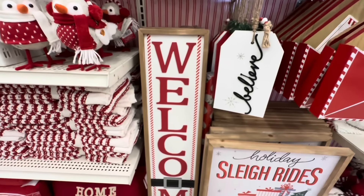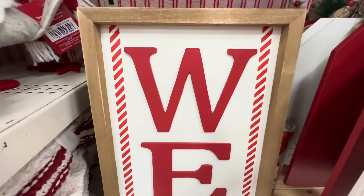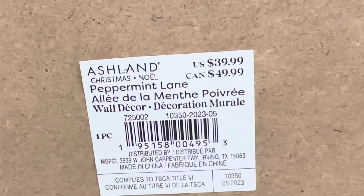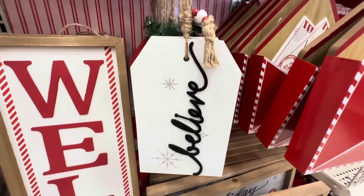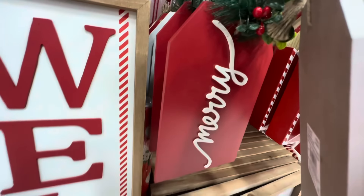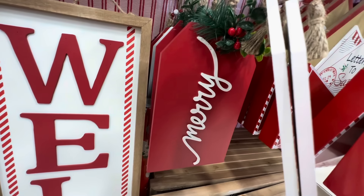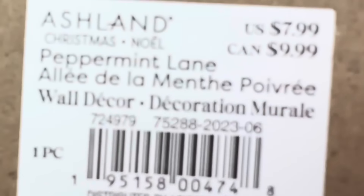Here we have a welcome sign in red and white with a black buckle, and it's cute — it's $39.99. Right next to it we have these little ornaments: one says 'Believe' in white, and then one says 'Merry' in red. These are $7.99 each.